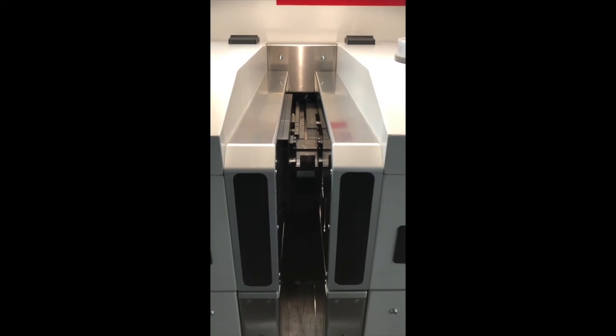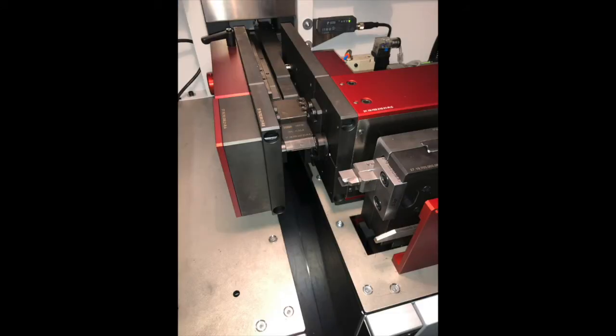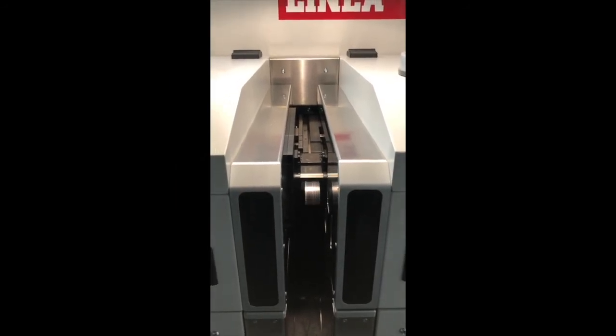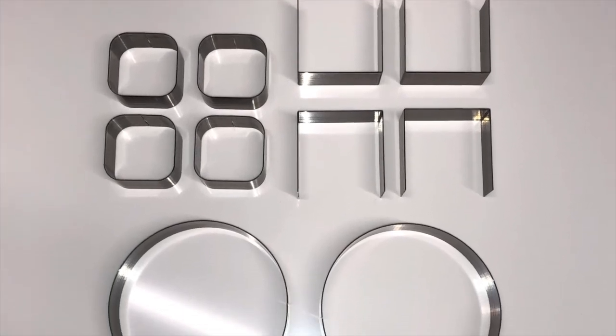The bending speed has been greatly improved. The Linnea bends about 33% faster than previous machines. As you can see, the consistency of each bend has not been compromised, but there is a big difference in bending speed.